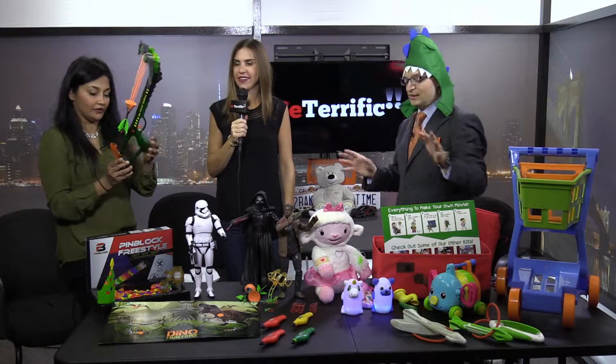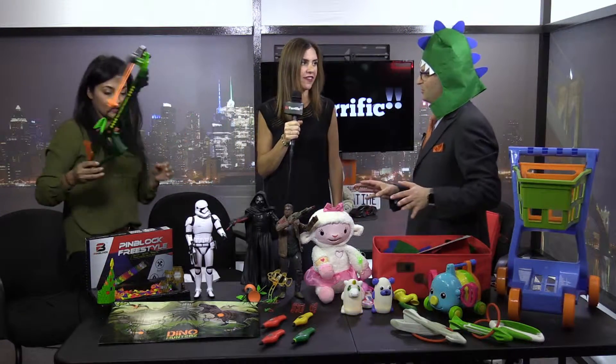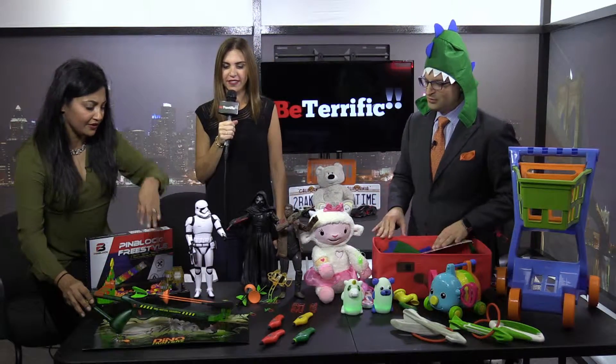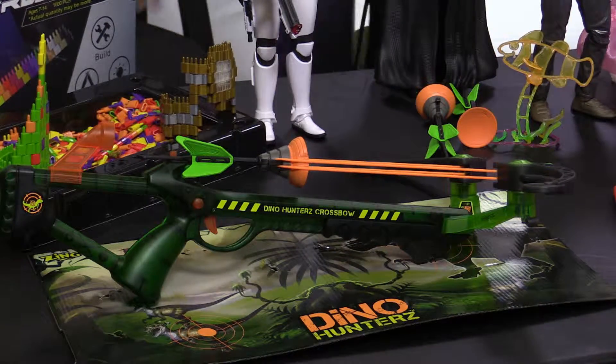Kids are definitely going to shoot each other with it, so it's good that we know it doesn't hurt. I really don't think it would hurt a six-year-old — maybe a two-year-old, but not a six-year-old. These are just fun to go outside and play with. For a six-year-old, it works out great.